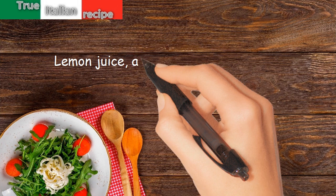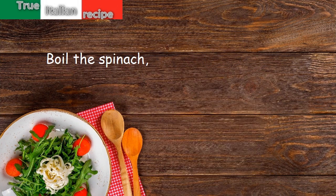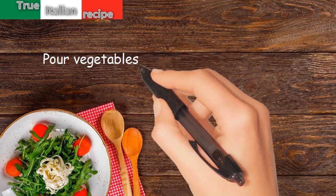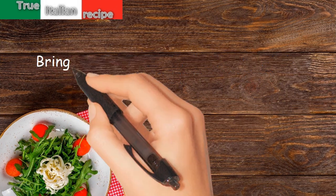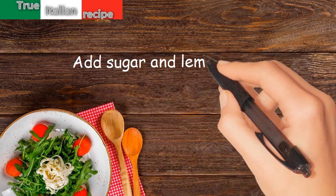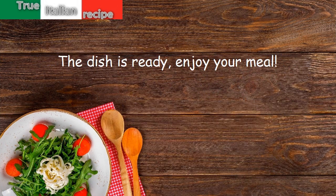Lemon juice, a pinch of sugar, and two egg yolks. Preparation: boil the spinach, dice the potatoes and carrots, pour vegetables, broth, chopped dill, salt, pepper, and tomato puree into a pot, bring to a boil and cook for half an hour. Add sugar and lemon juice. Garnish with chopped boiled egg yolks. The dish is ready — enjoy your meal!